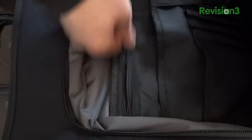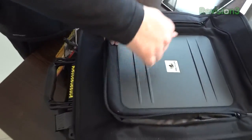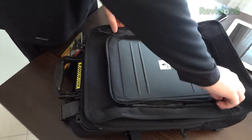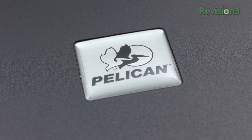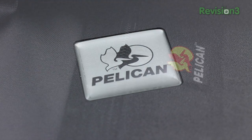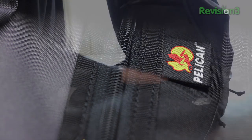It also has other regular backpack functionality — a number of different pockets in the front compartment. This front compartment also has a hard Pelican shell on it to protect components within. The materials in use have a really high quality finish; everything feels really tough and rugged.